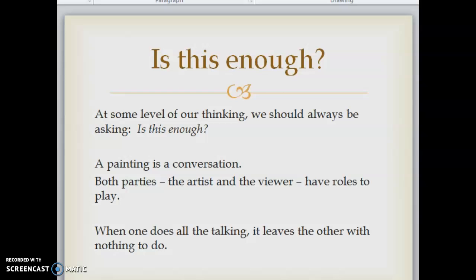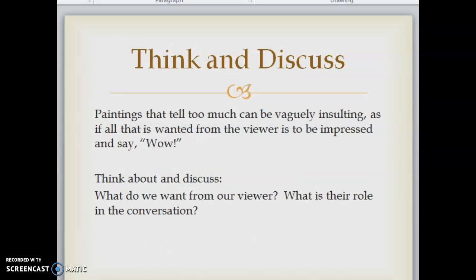A painting is a conversation. Both parties — the artist and the viewer — have roles to play. When one does all the talking, it leaves the other with nothing to do. Paintings that tell too much can be vaguely insulting, as if all that is wanted from the viewer is to be impressed and say 'wow.' So think about what we want from our viewer and what their role in the conversation is.